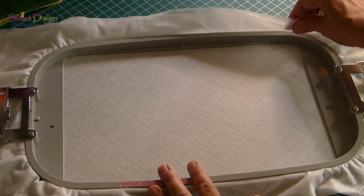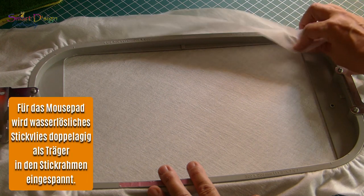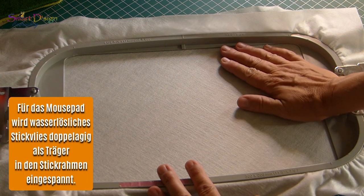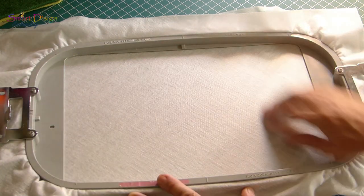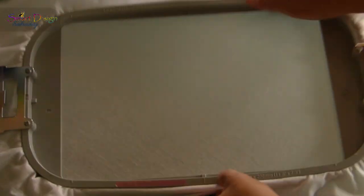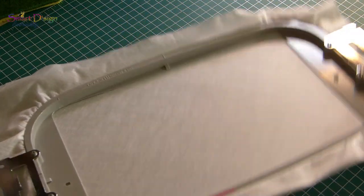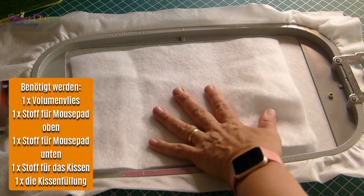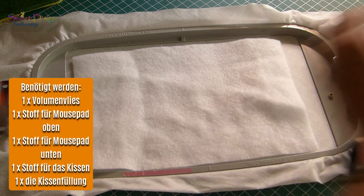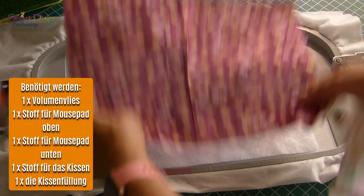I hooped wash-away stabilizer as a double layer, because I want to ensure that the design does not move when I'm doing the quilting and the satin stitch at the end of the design, so it needs to be firmly hooped. You will also need a layer of batting in the size of your design and one piece of top fabric — that's the part you see later when the mouse pad is finished.